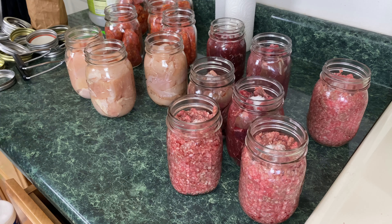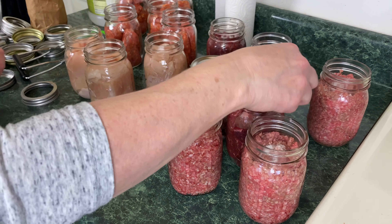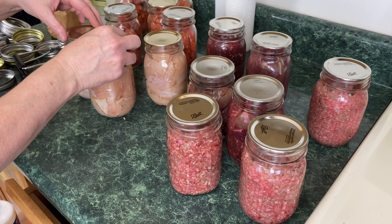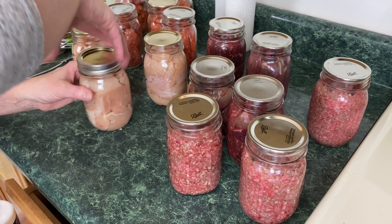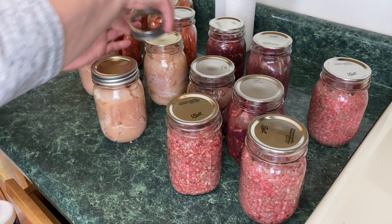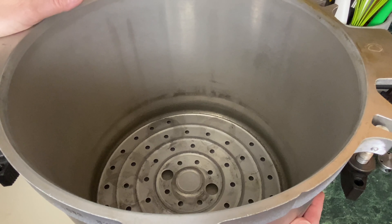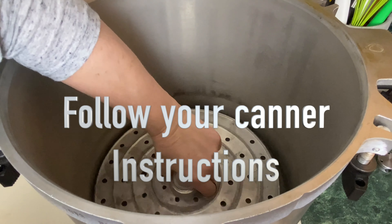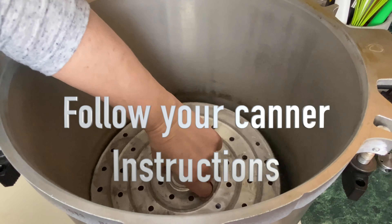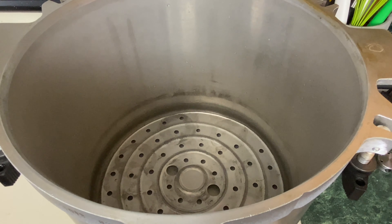Now that that's done, take your lids and put them on. Next, take your rings — put them on finger tight only. You don't want to crank down on them, just finger tight. This is the 921 All-American canner. You have about an inch and a half to two inches of water in there. What I always do is add a splash of vinegar — it just prevents clouding on the jars.